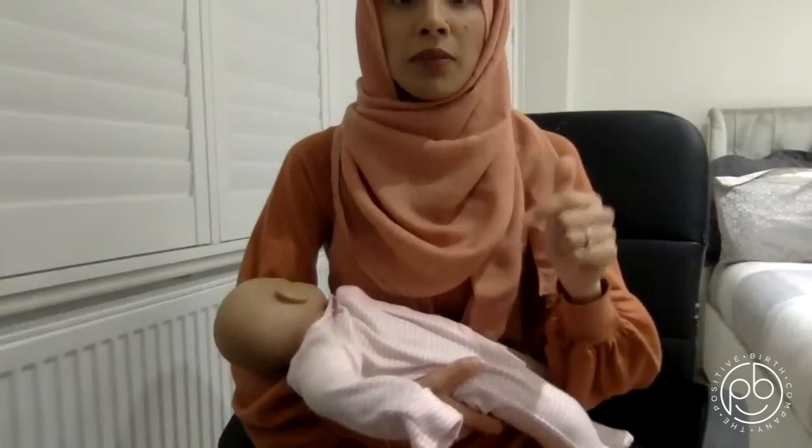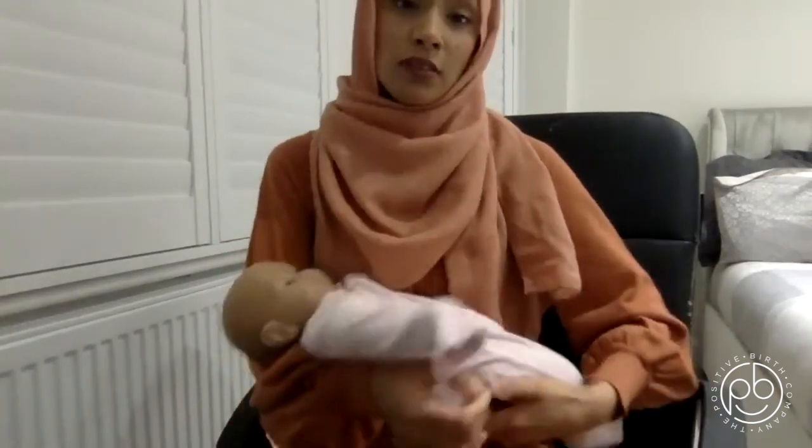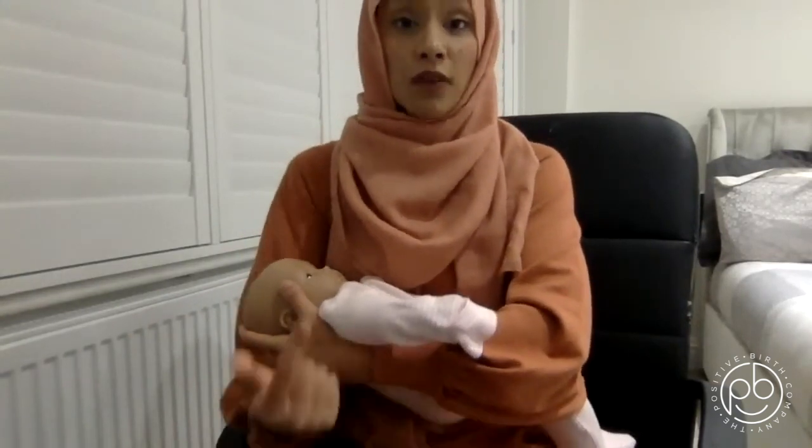For holding your baby and positioning, I want you to remember the acronym CHIN — C-H-I-N. We're going to go through this one by one. This is an incorrect position and I'm going to use CHIN to change this.